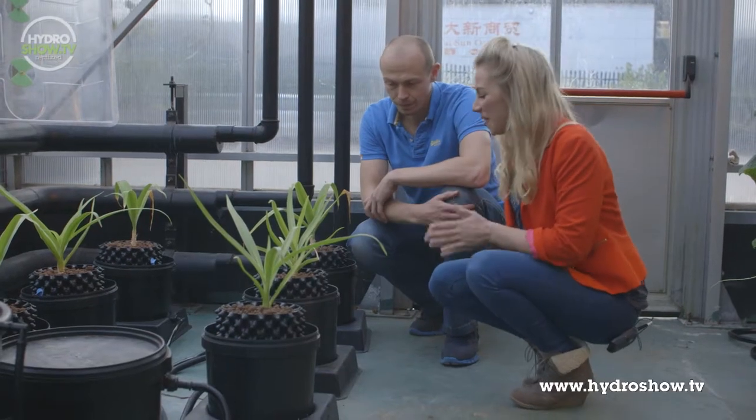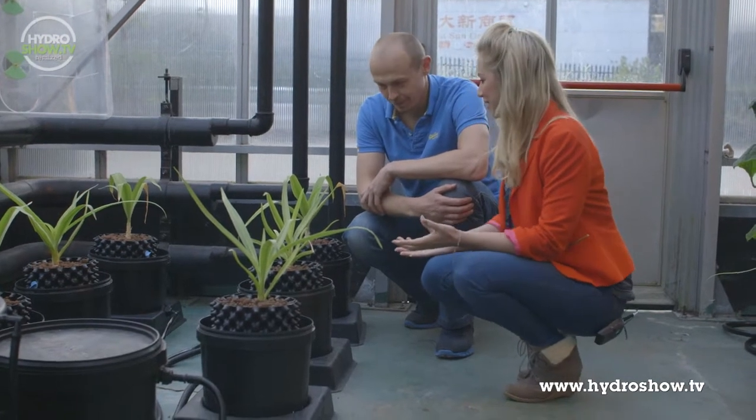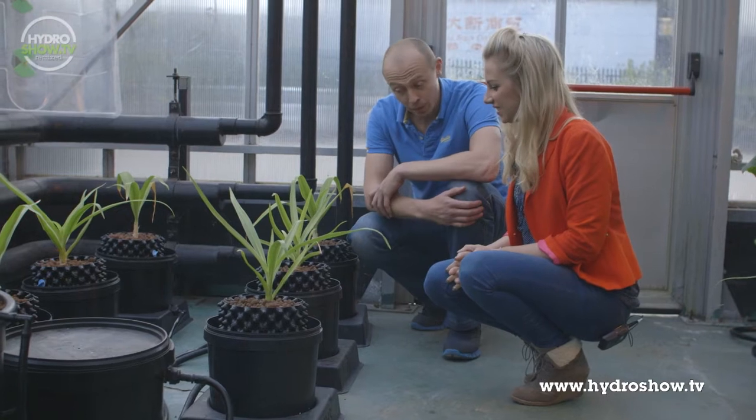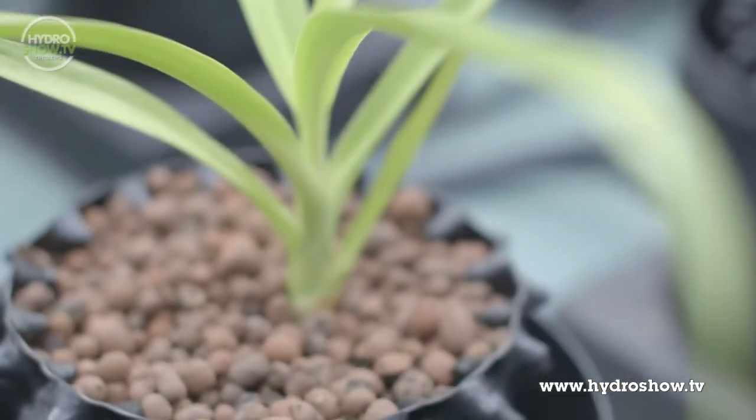So Simon, what are all these about? I mean these crazy looking plant pots. What's this system? Okay, this is what we call an IWS system. Again, slightly modified — we never always like to follow the conventions.